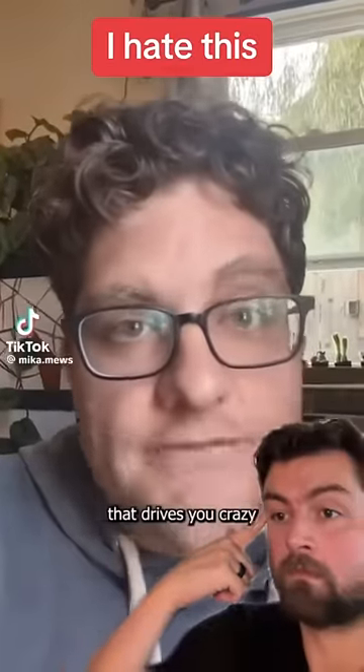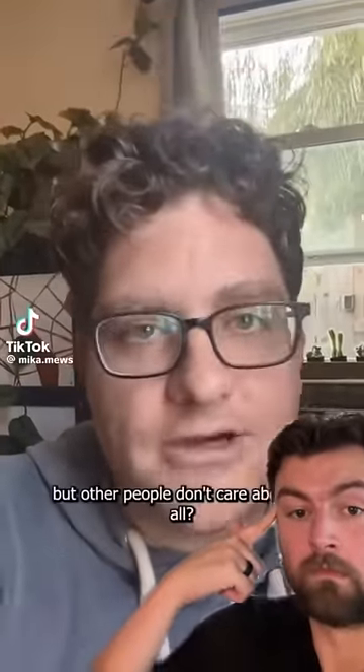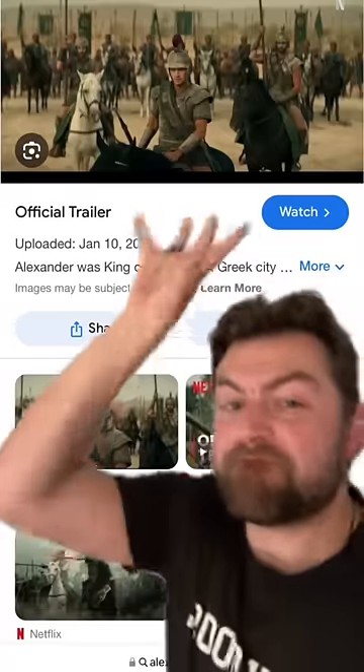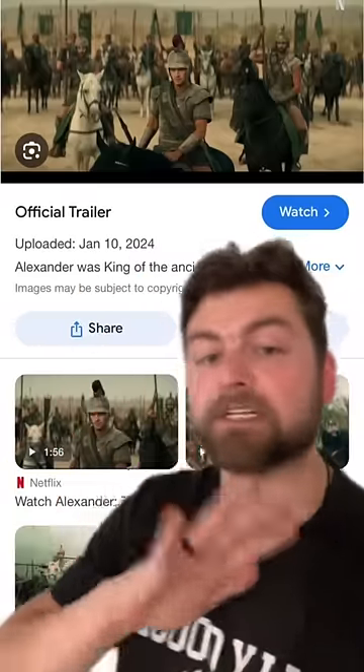What's something that movies get wrong that drives you crazy but other people don't care about at all? Bracers. Freaking bracers. I know that it's such a small little detail, but my friends, please hear me out.